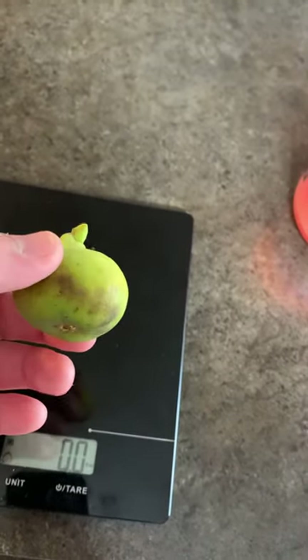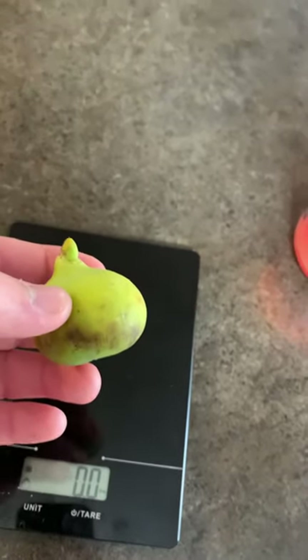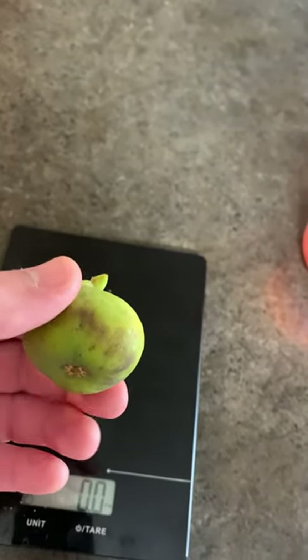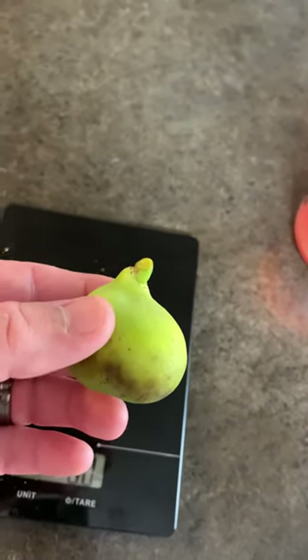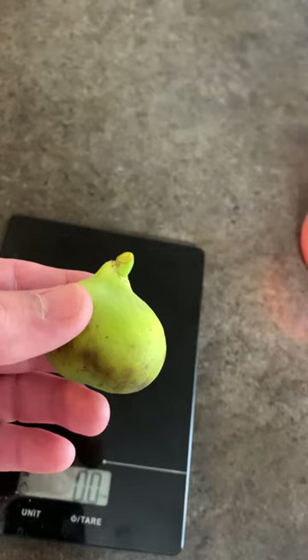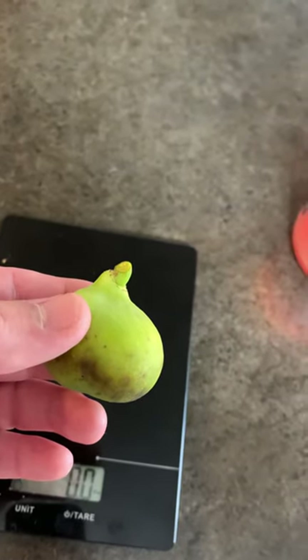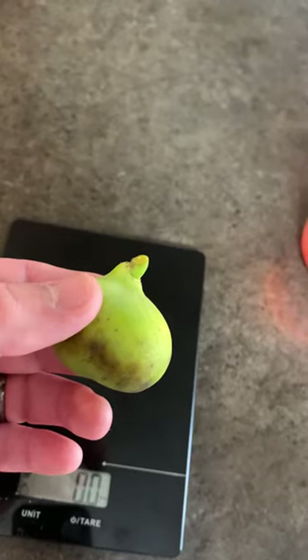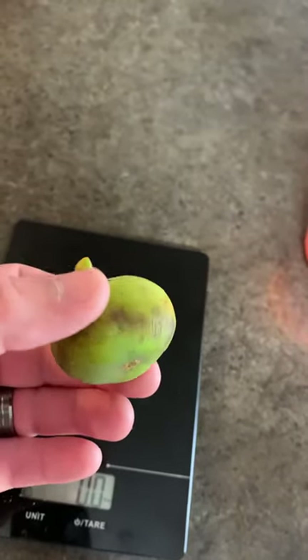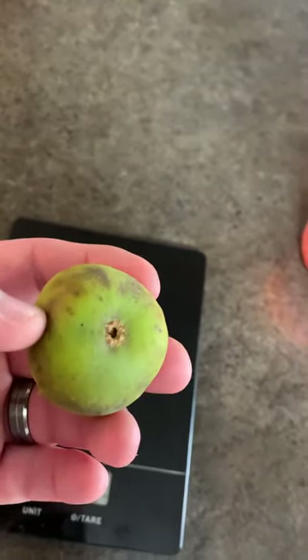This fig is definitely not good in wet weather — it just absorbs all the water and cracks. So in the future, while the other plants go out and get sunlight, this one will probably stay on the porch so the rain doesn't hit and absorb inside the fruit.